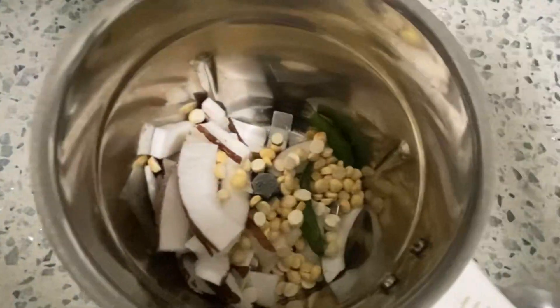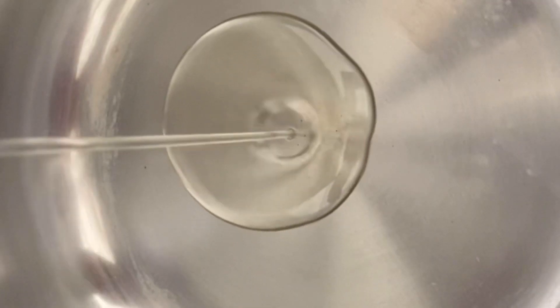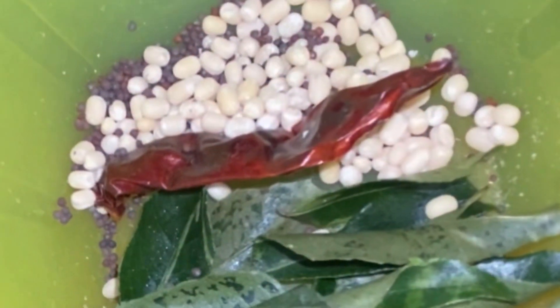Coconut chutney is a very traditional South Indian condiment that pairs beautifully with breakfast recipes like idli, dosa, vada, pongal, upma, kichidi, and the list goes on.